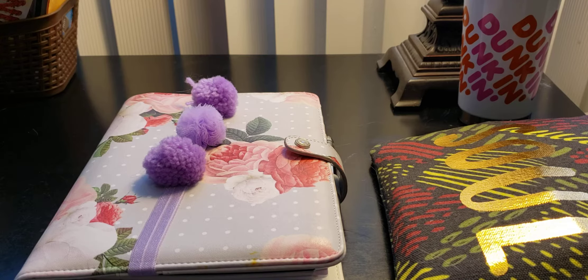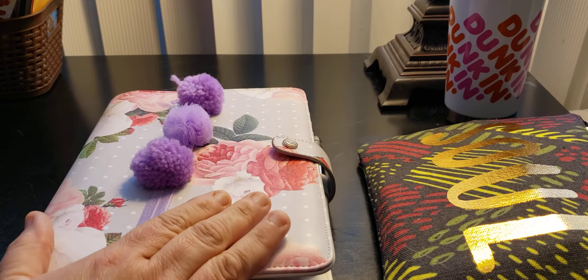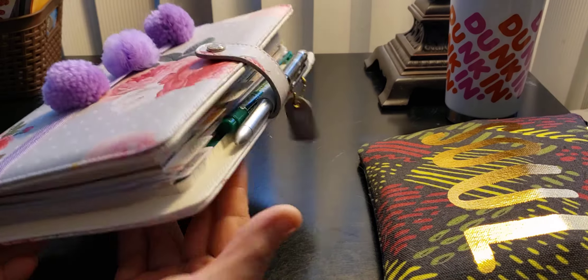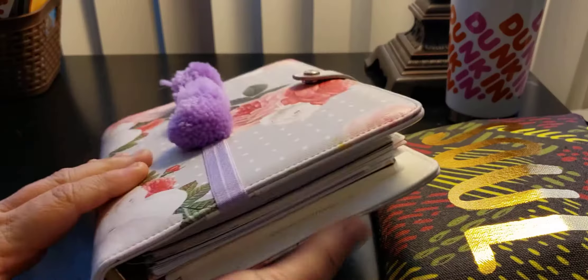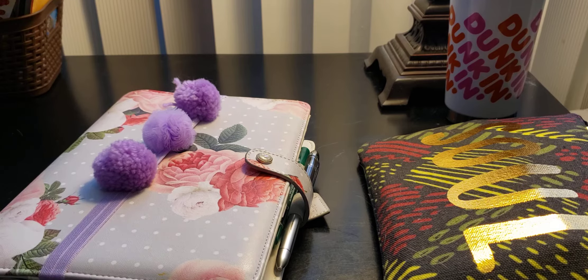Welcome to my channel, Planet with Maserati. I'm going to be doing scripture writing by Honey. I'm going to be doing an updated video of this beautiful Bible study planner that I've been using. It is the Webster's Pages, and I'm actually loving it. So let's begin.